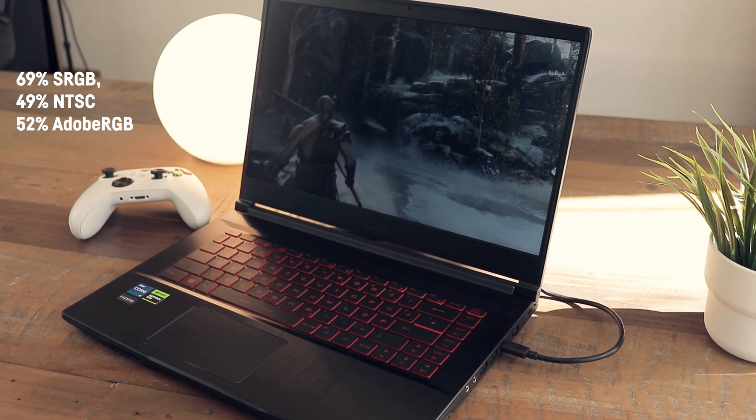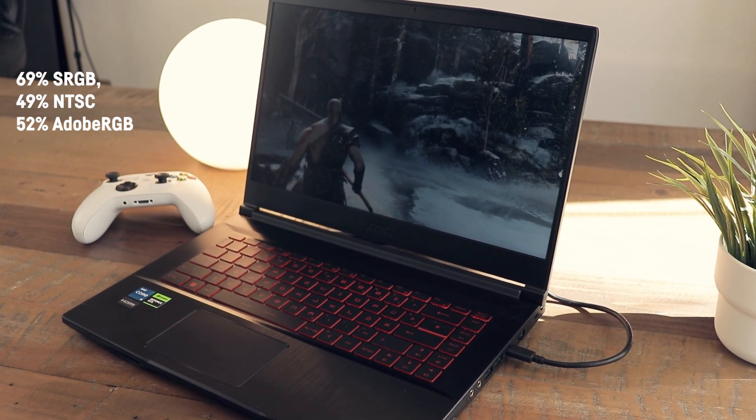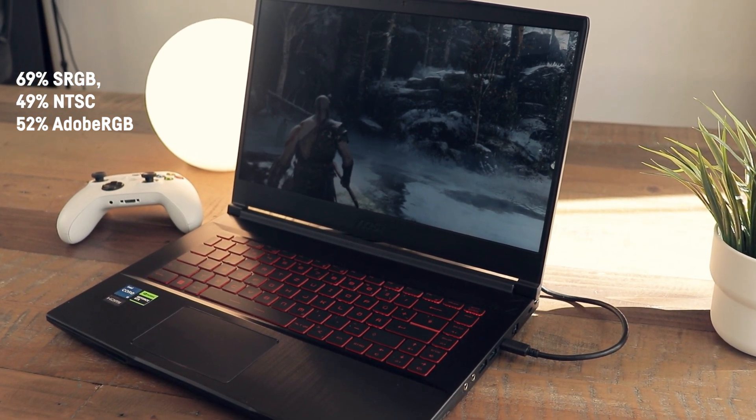That is surprisingly a bit brighter than what I measured for the monitor of the more expensive MSI Katana, but still not bright enough to use outside or next to a window on a bright day. The measured color accuracy is relatively low, with 69% sRGB, 49% NTSC, and 52% coverage of the Adobe RGB color space.